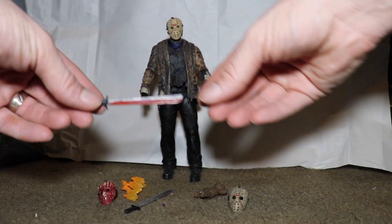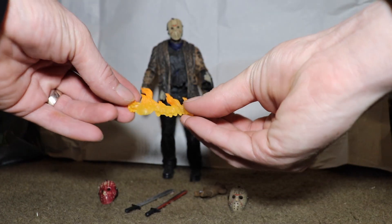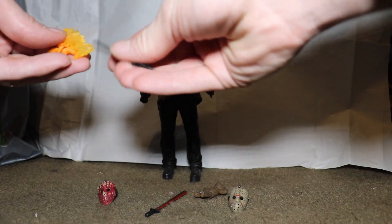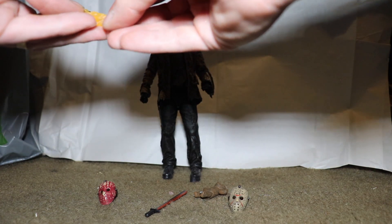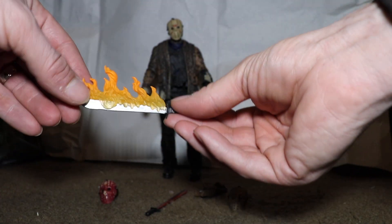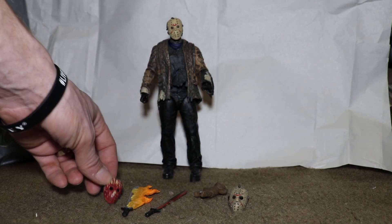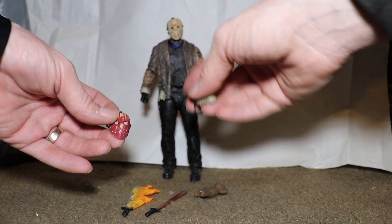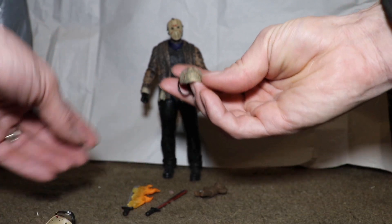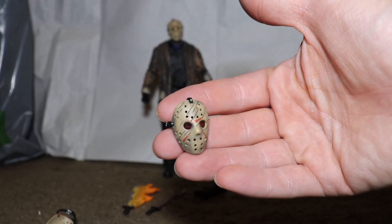One machete that does have blood on it. He also comes with a little fire piece that I believe goes on the back of the sword — back of the machete. Then he comes with two additional masks besides the one he's already wearing.